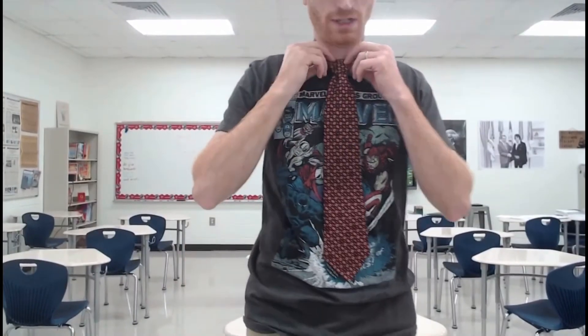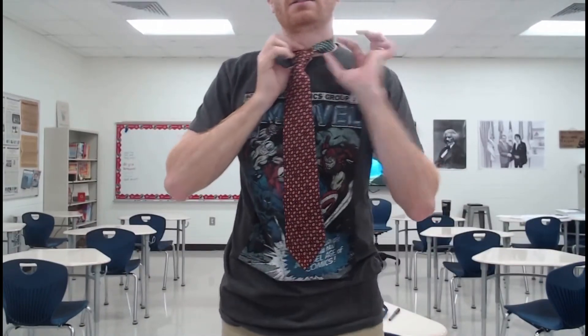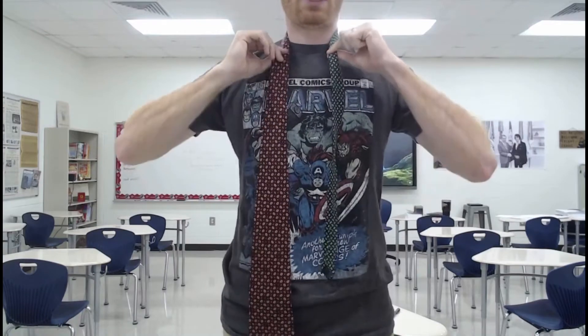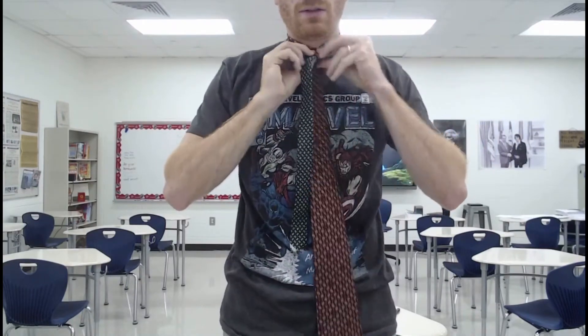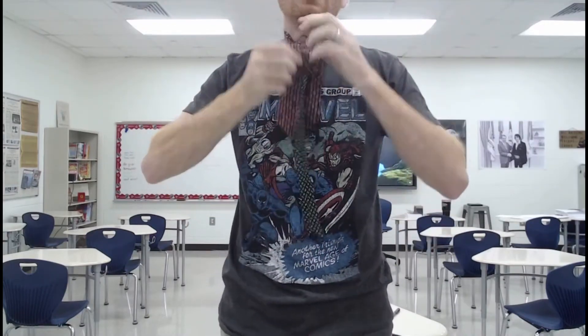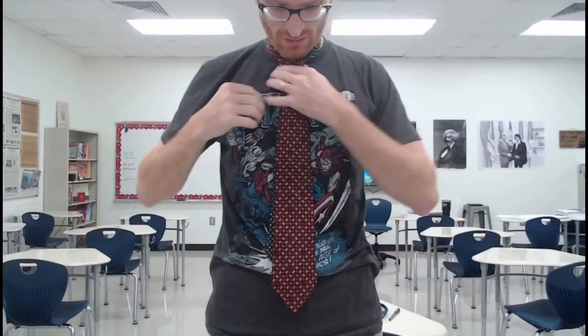I probably tied it too short. If it's too short, the solution would be that from the very beginning, if you hold this little end to make sure it doesn't go anywhere, you can sort of pull through and it'll all come out. I need to give myself more length on the big end, and then retie. It looks like it did better this time. Hope that helps.